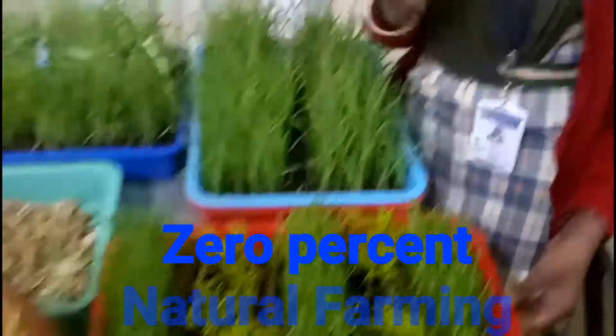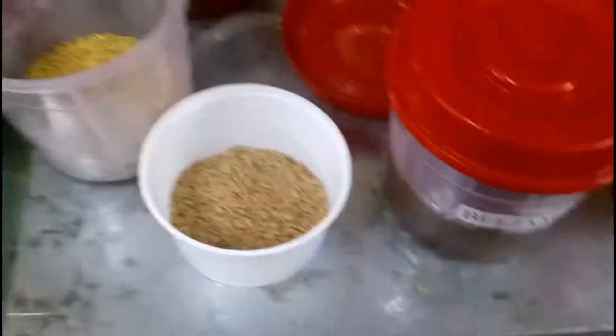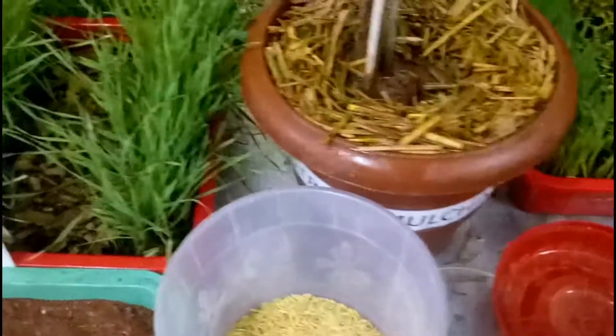There are four pillars of Zero Budget Natural Farming: Jeeva Amrita, Beeja Amrita, Acharya Dhanamachi, and Vapasa Moisture.